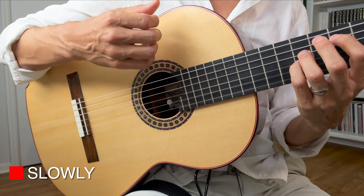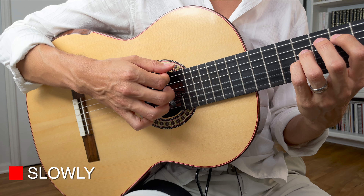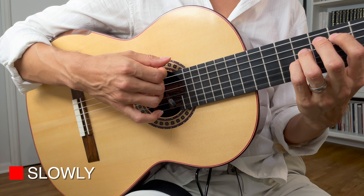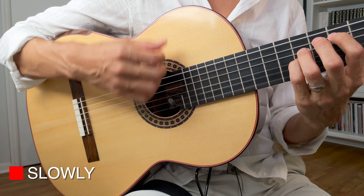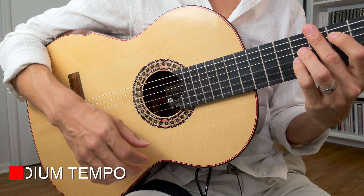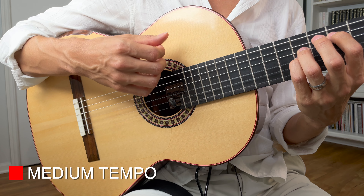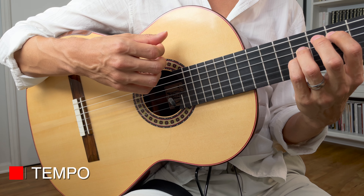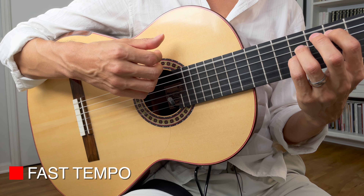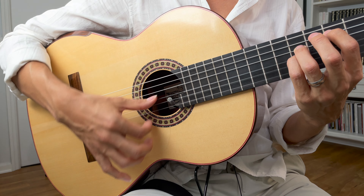Let's try this together very slowly. Arm up, all fingers above the sixth string, start going down. Extend C a little bit, extend A, extend M, extend I, drag P. Again: extend, extend, extend, extend, drag. A little bit faster — one, two, three. Like that. One, two, three. Keep going a little bit faster: one, two, three.